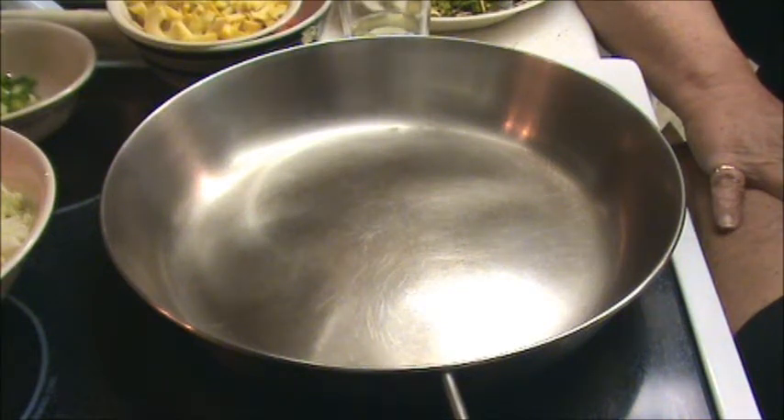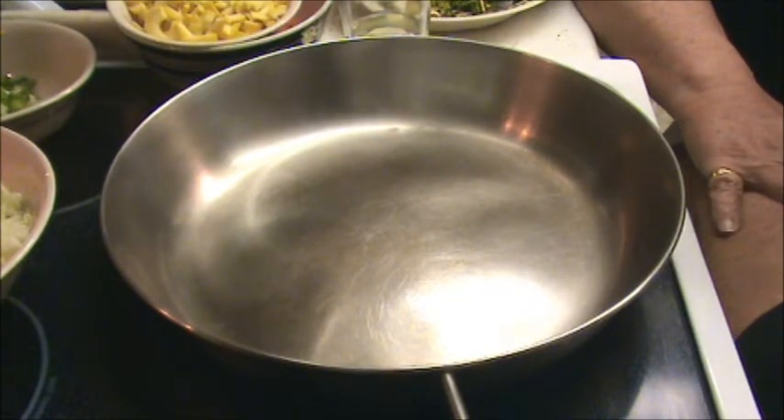Hey YouTube friends and family. I wanted to do a little cooking video to show you a fast and easy, economical way to cook an excellent batch of rice for your family. I hope you enjoy this. I've never done it before, so it's certainly a test, and trying to set it up here in our itty bitty little kitchen was a task in itself.